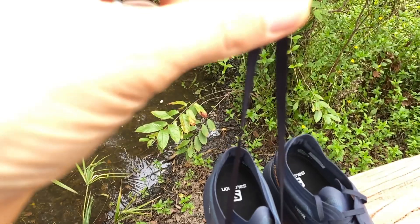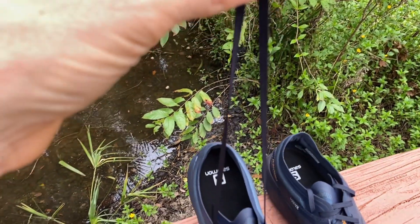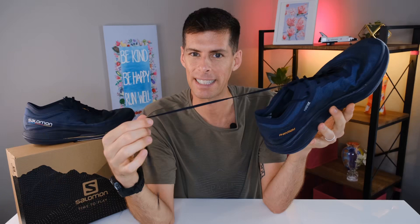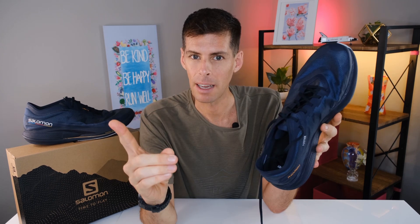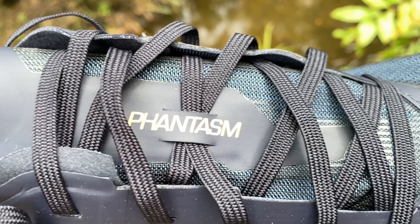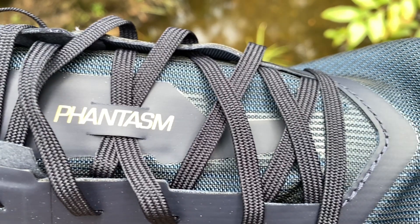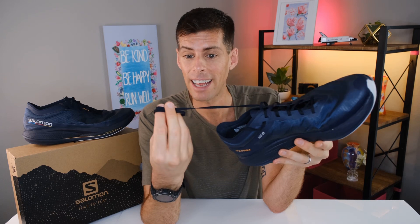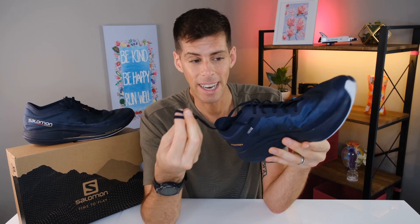The laces on the Phantasm are extremely thin — a linguine shape — and in my opinion they feel a little slippy, like they slide right through my hands. I found that when I tied my shoes, it felt like the knots weren't going to stay in place. However, I always double knot my shoes, and my laces never came undone once. So maybe they just feel slippy, but they actually work pretty well and lock down my foot very well. That is the one job the laces have to do, and in this case it works.